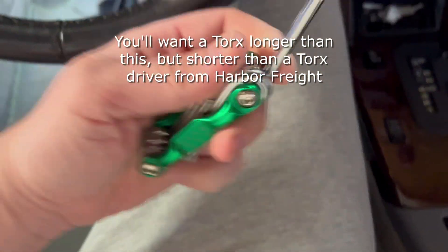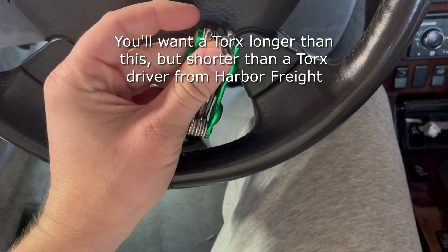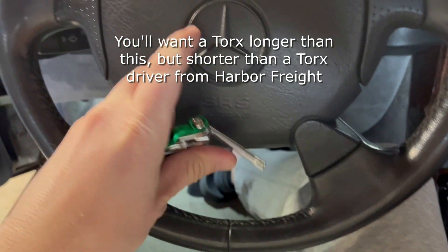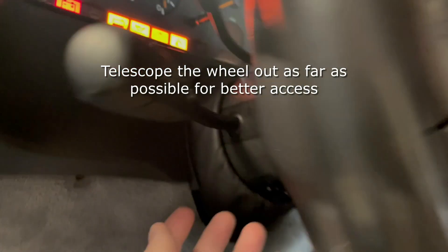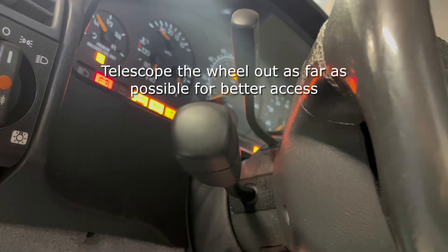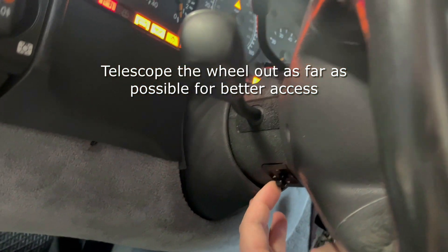I've yet to find in the store any Torx that are long enough but not too long like a Torx driver where they won't fit in because of the dashboard being in the way. If you have the capability, it's a good idea to telescope the wheel all the way out just to give yourself as much room as possible to fit the tools.